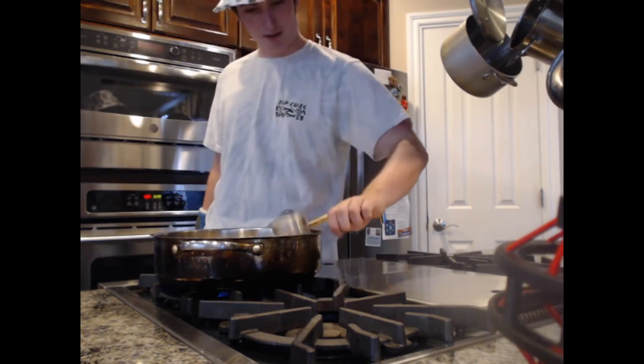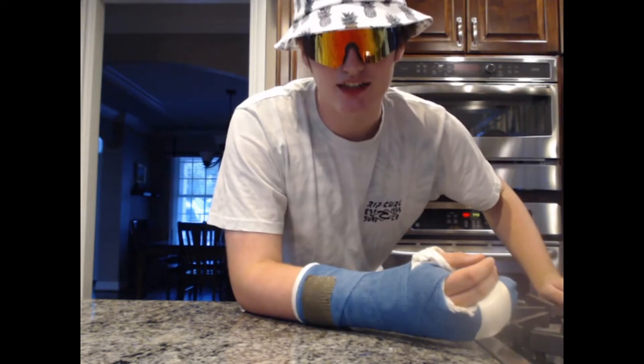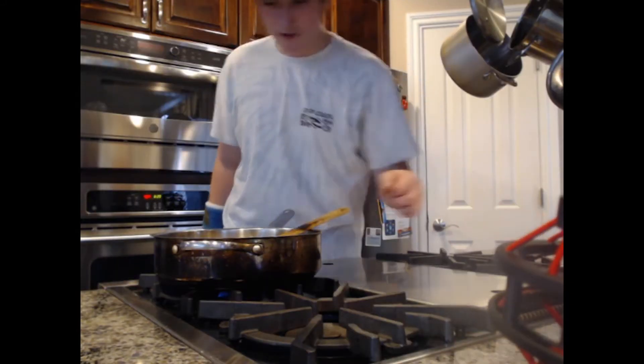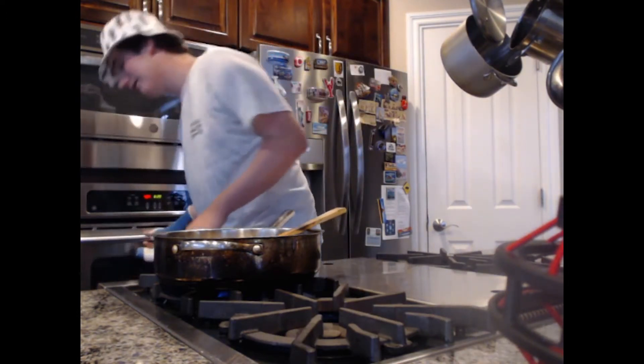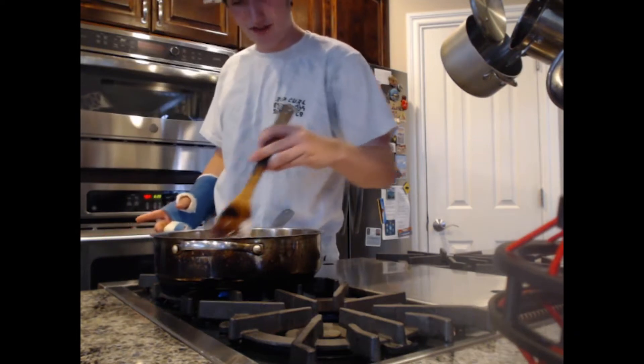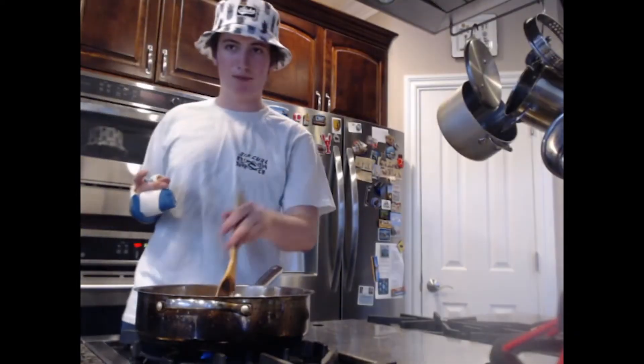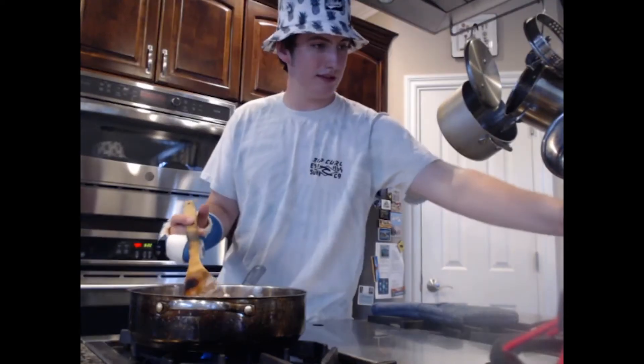Wait, that was the biscuit timer. I'm irresponsible. So I'm gonna let the biscuits get nice and crispy. And now I'm gonna stir in the flour with the butter. There's butter all over the camera. This next step is going to require a whisk.